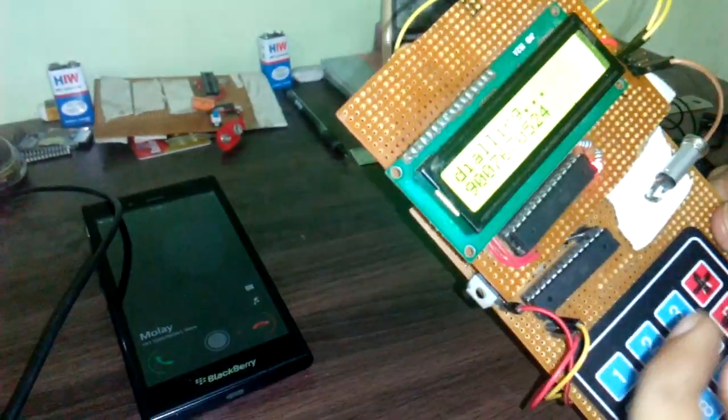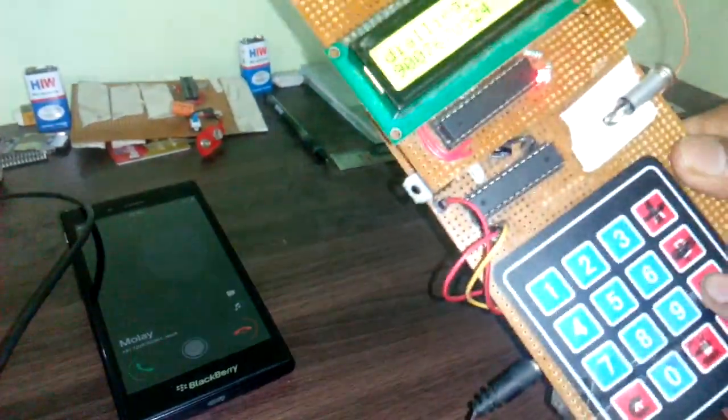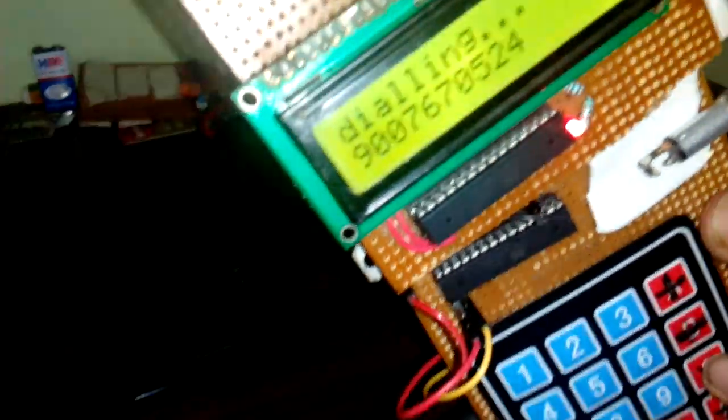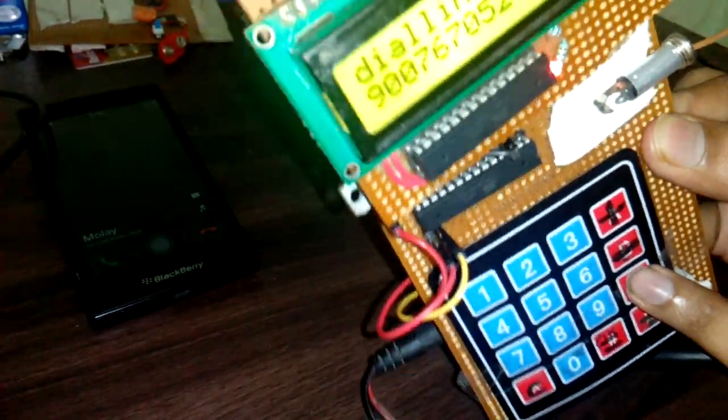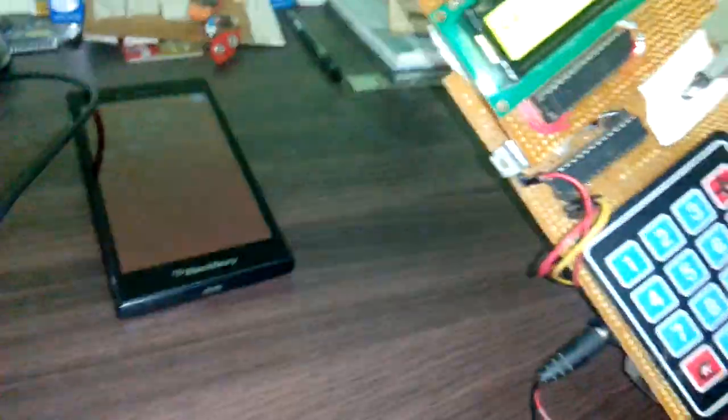You can see that my own mobile phone is ringing. Then I will end the call by pressing the cross button, and the call will end automatically.